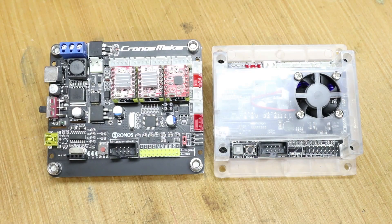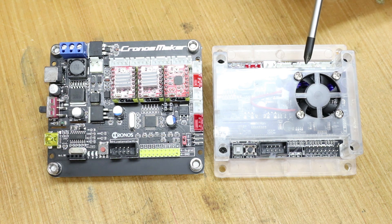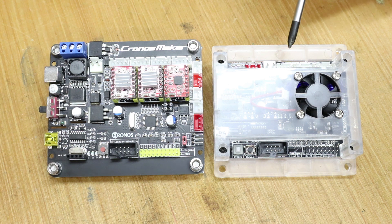Now we have them side by side we can see a few obvious differences. The first is that the Woodpecker comes with a case. The case has two advantages: one, it gives protection for all the various components on the board, and two, it allows you to house a little fan in there.